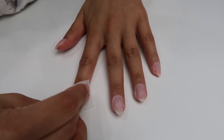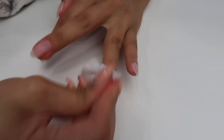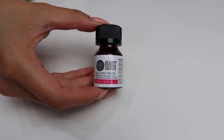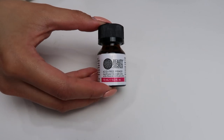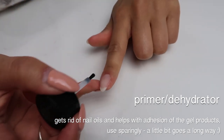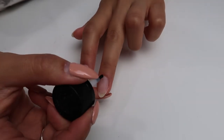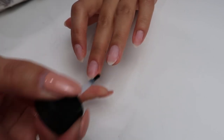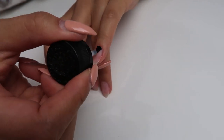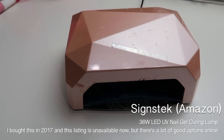I take some alcohol and wipe off any debris and file shavings to clean up my nails before beginning the actual process. After your nails are all clean they should look like this. The very first thing I do is go in with an acid-free primer, also known as a dehydrator — I got this from Sally's Beauty Supply. I apply it very sparingly to my natural nails only, on the new growth section, being careful not to apply too much.